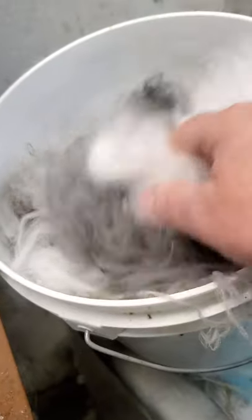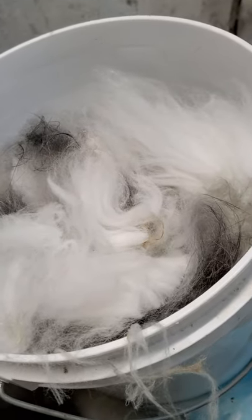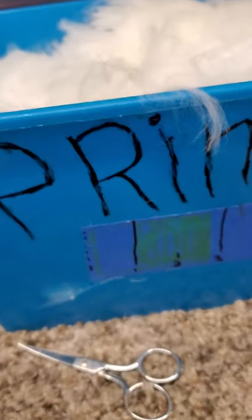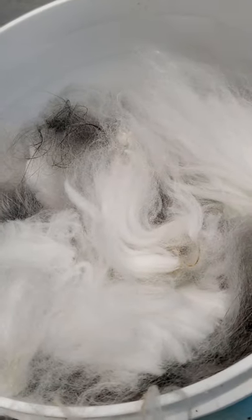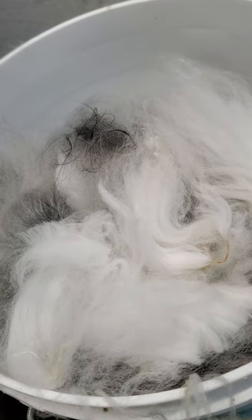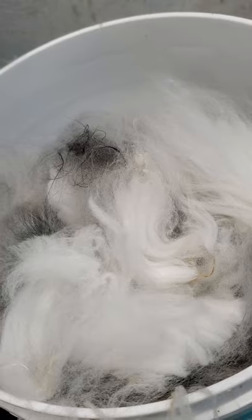Off to the side here in this dirty old bucket — this is prime, all colors, but they're pea-stained. That's not what I want in my prime, but it's still beautiful wool and I refuse to throw it away. And you know what I found? It works beautifully in the dye pot. So it's almost full — that's going to go in the dye pot.